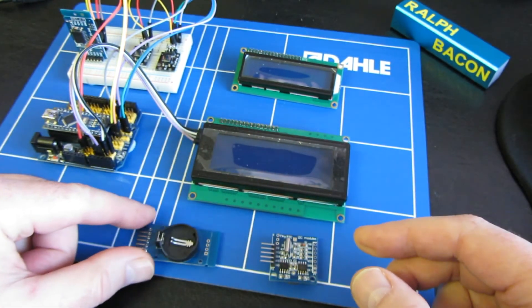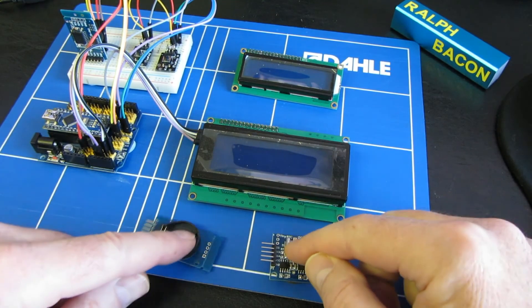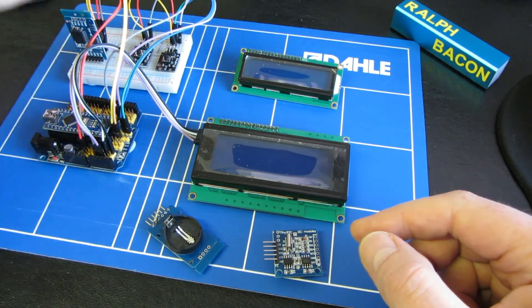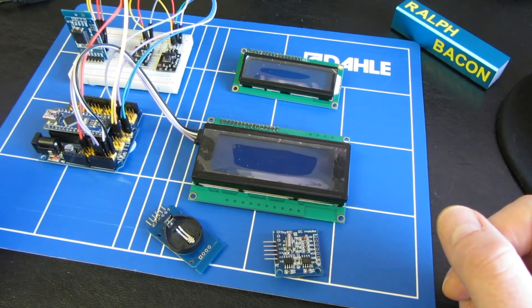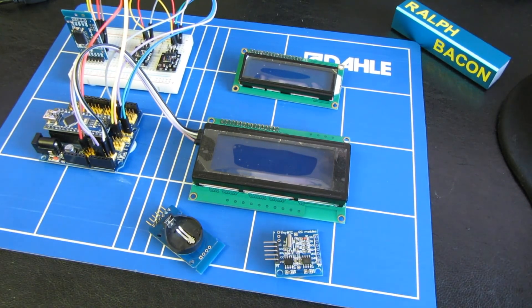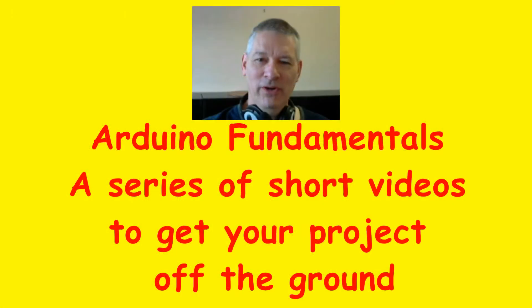That's it then. We've discussed the displays, the real-time clock, the board, the nanos, the breadboard, the cables — get all that stuff together and you're good to go. Let's meet again on the next video. I hope you're finding these videos useful and interesting. Remember, you can leave comments down below, and also click that little subscribe button. Thanks for watching, and see you in the next video.